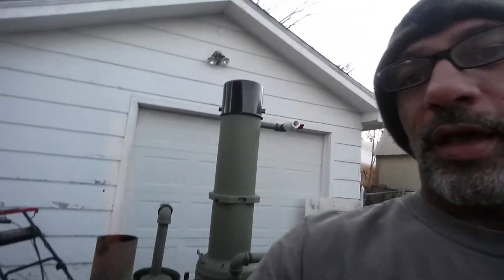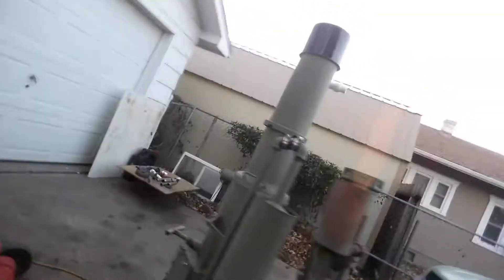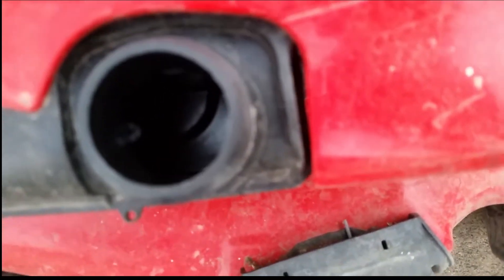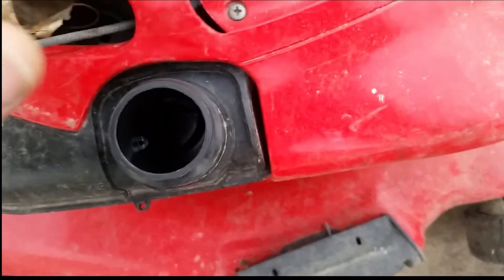I just fired this up. What I did here is I took the old lawnmower out of the garage, took the filter off so I get straight to the carburetor. As you can see, this tank is bone dry — there's not a drip, not a drop, not a nothing in that tank. It's as empty as it gets.